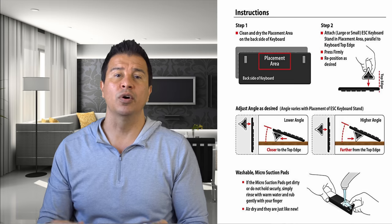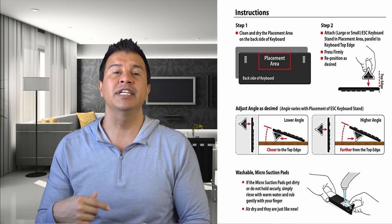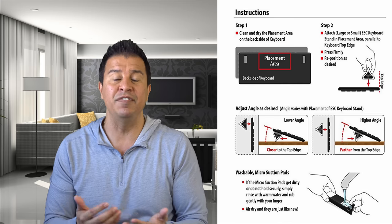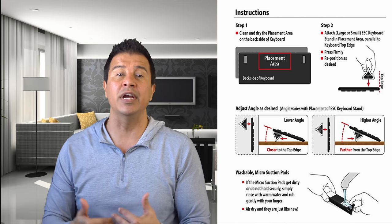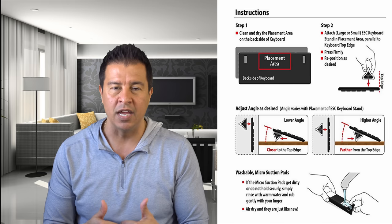Also, if you look at the picture you're going to see that you can wash these if they ever get dirty or if over time they stop sticking. I've only been using this for a week and I'm loving it. You saw when I was changing them in and out — they stick and come off, stick and come off, and they don't leave any residue. You guys know I love doing reviews on inexpensive, odd, cool gadgets, and this is definitely one of them.